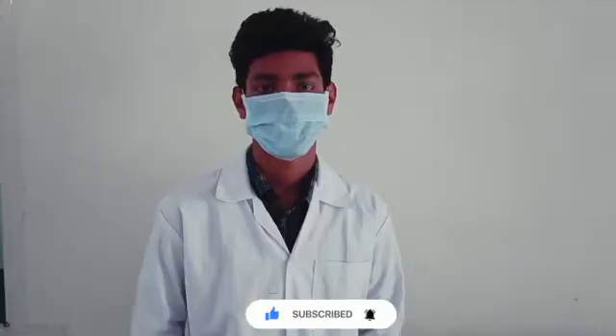I am a computer science student. I am really proud to do this chemistry experiment.